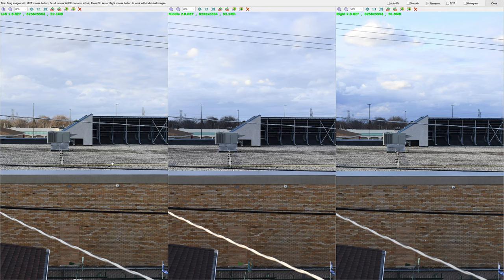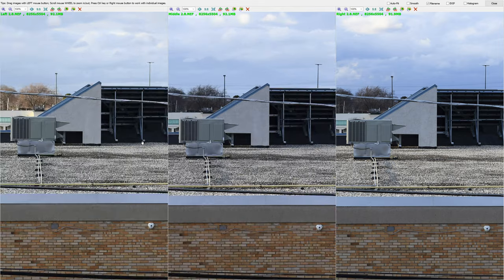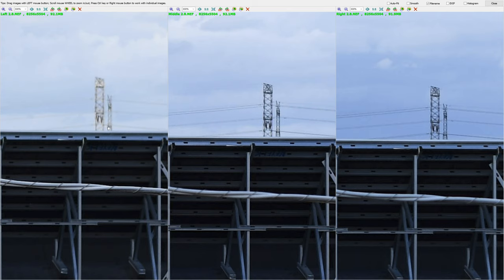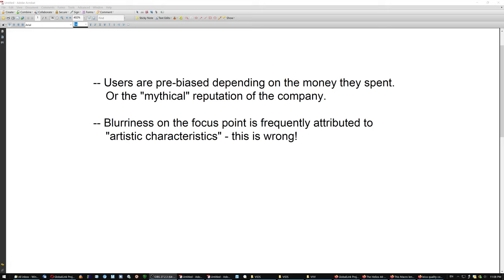As far as the rental one on the left, which I believe is being screwed by its filter — because up close on the small target it's sharp, but as you get further away it gets really wacky. And still, most users using the lens with that particular filter are going to think this is normal, because they do not have other copies of the same lens to compare. They are going to assume this is normal and that to get it sharp they have to close down to f16 or something. This is an error that users make, because blurriness on the focus point is frequently attributed to artistic characteristics. This is not correct.